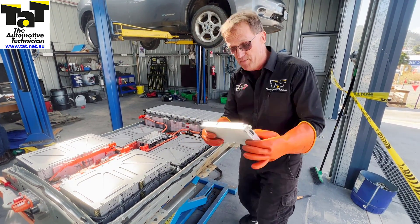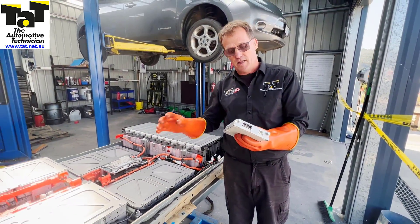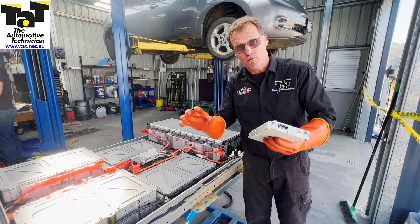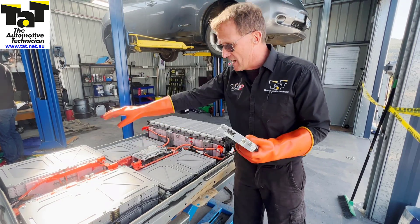The first thing we need to do is remove the battery management system. That module sits in the side here, and the reason we remove it before we start disconnecting the electrical is so we don't spike it — we don't want any shorting happening, we don't want any sort of voltage spike. So we remove the battery management system and keep that stored away safely before we start work.